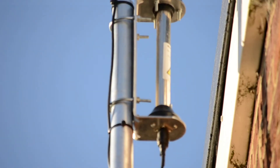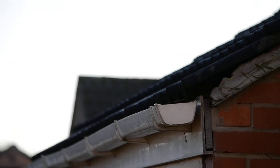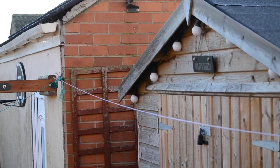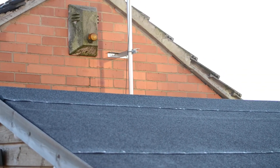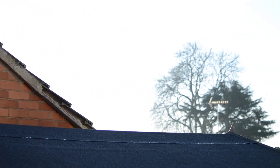And that's my antennas. So anyway, that's just a quick video of the aerials I use — have a good day!